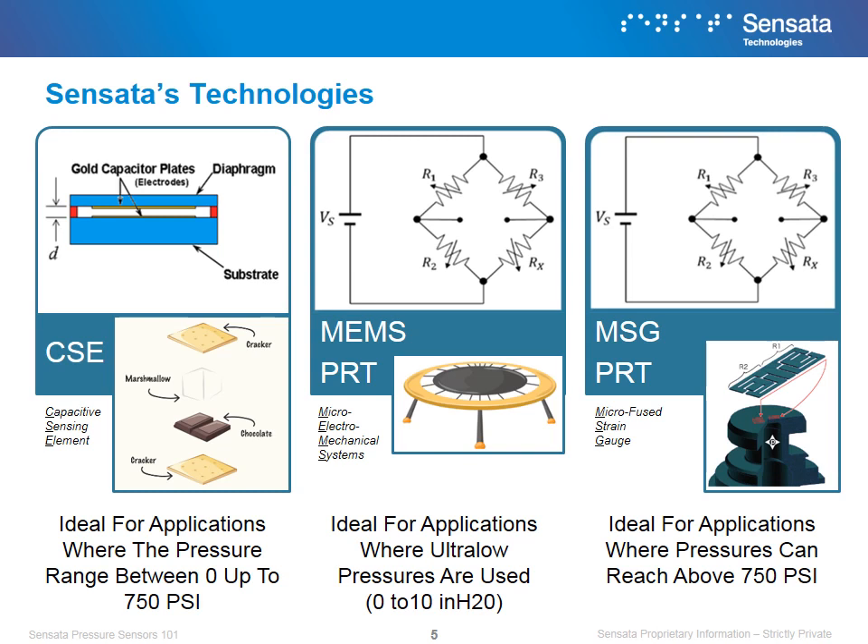Depending on your application, Sensata offers three different kinds of key pressure sensing technologies. Capacitive Sensing Element, or CSE, uses the capacitive field created by the rise of pressure, which our ASIC then reads and translates to the output of the sensor. If you think of our sensor as having the same construction as a s'more, the marshmallow is the capacitive field — once it is being pressed down, it increases its size, which we read and translate to the controller. This technology is typically found in applications where the pressure range is between 0 to 750 psi, or 0 to 50 bar.